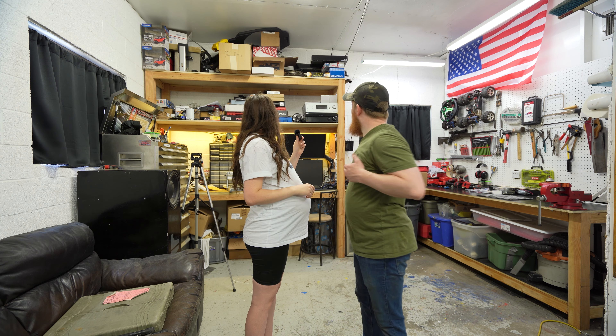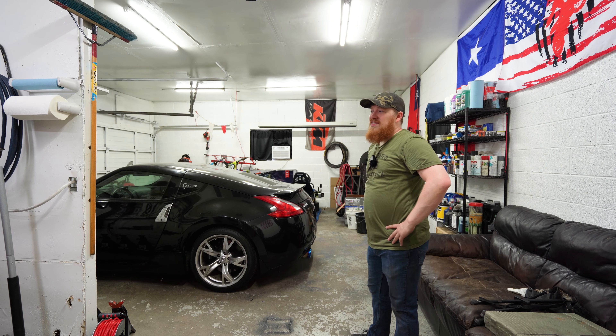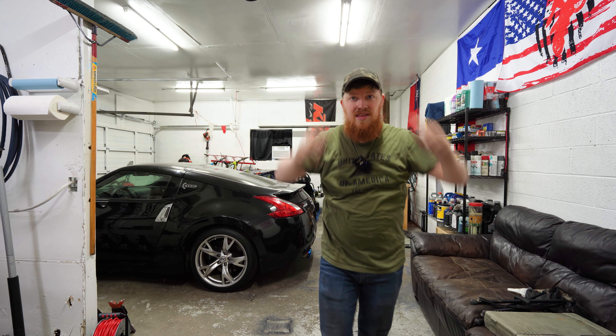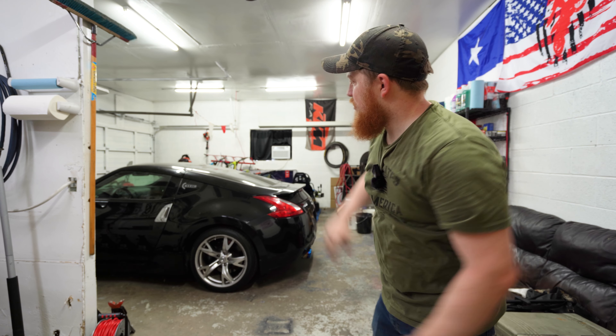Looks great. Get a wife's thumbs up then? Yeah, both of them. Looks good. Awesome - it did more than I was expecting it to. There's a second opinion. I think this project is done and dusted.